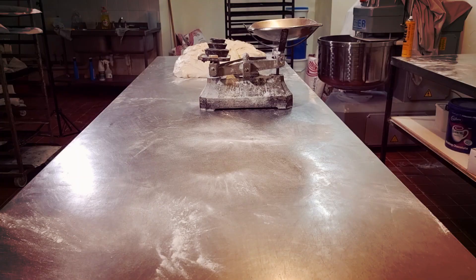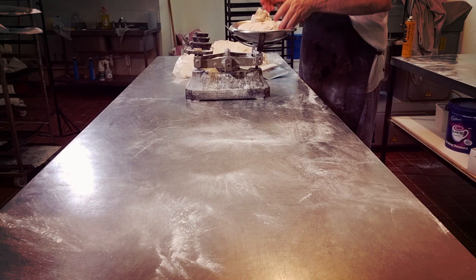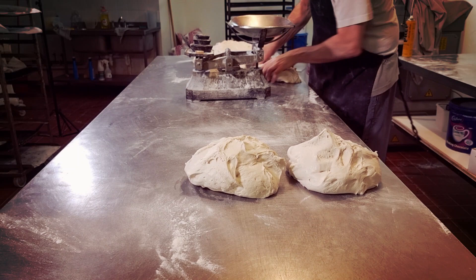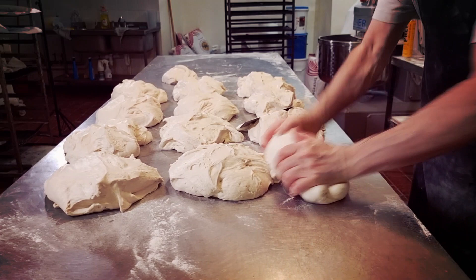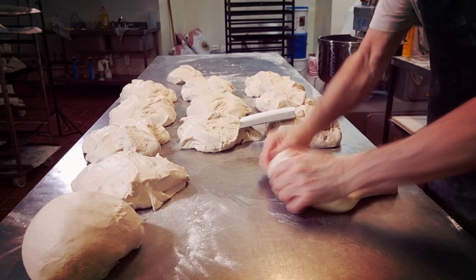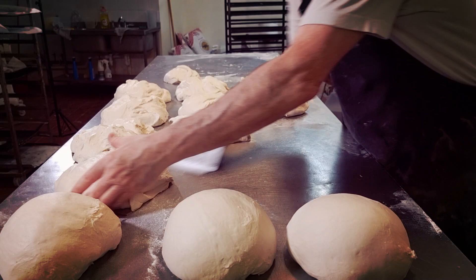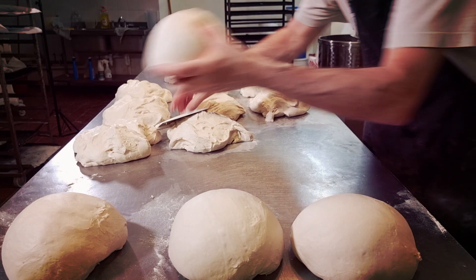Now I'm going to scale this dough off at three pounds ten ounces. Now for molding up into balls. We give this a short rest when they're done and then I'm going to start molding them up on a machine. Each of these cuttings is 30 rolls.